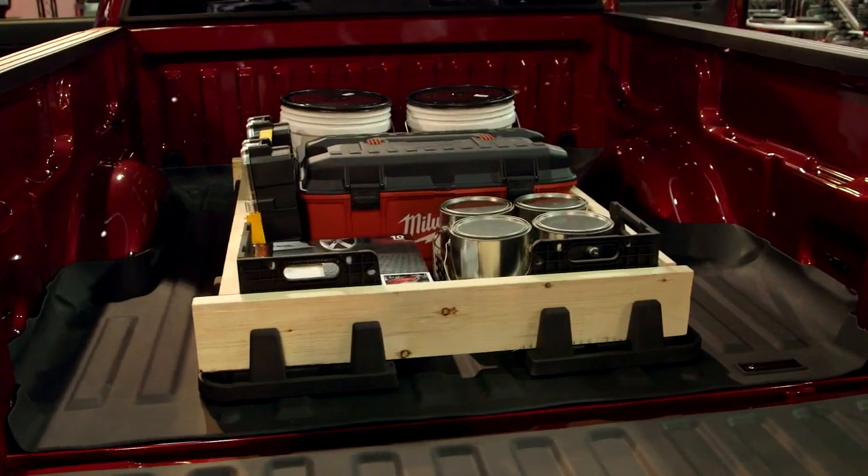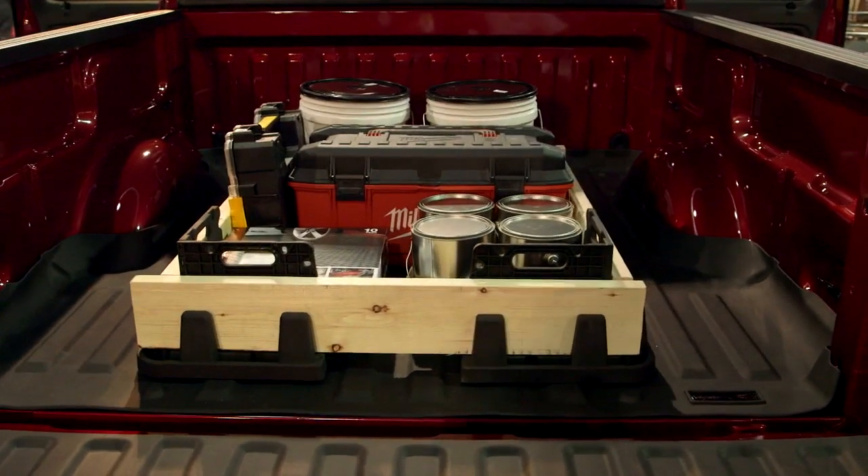The Tech Liner is priced right at half the cost of what most spray-in liners are charging. Get the WeatherTech Tech Liner today, along with the matching tailgate piece, at AutoAnything.com.